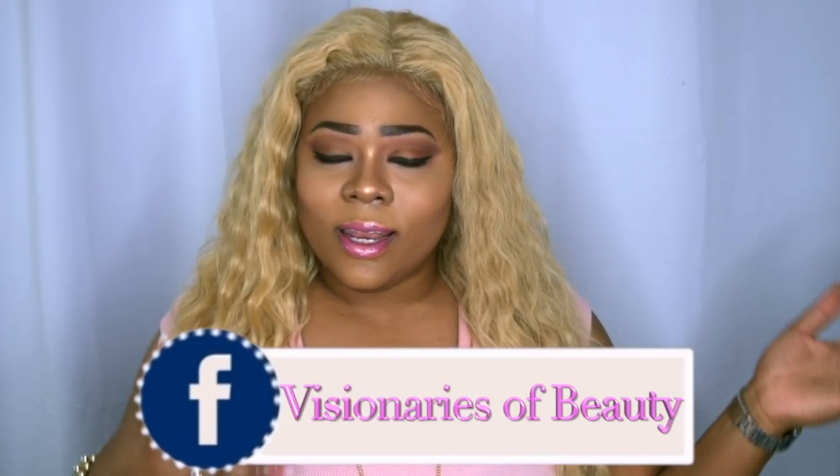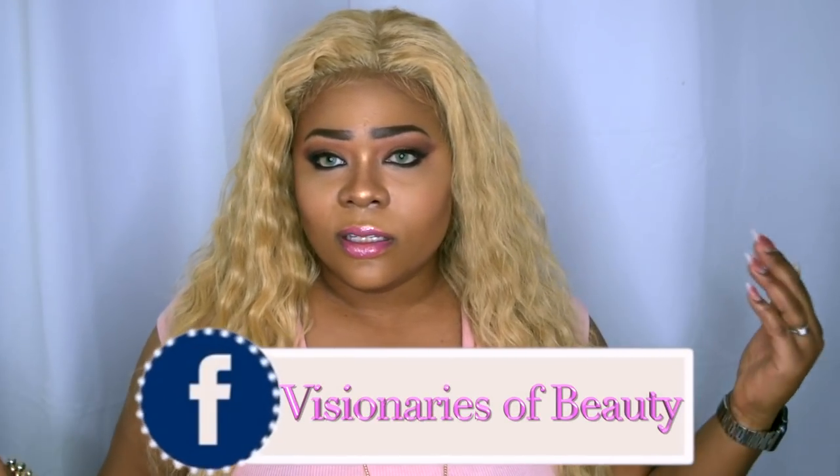Please always continue to share so I can bring more content and things you'd like to see. Don't forget to follow me on Instagram at Annette Beauty. I also have a new Facebook group — Visionaries of Beauty — please go hang out with me and join the family. Stay fabulous and be your own vision of beauty. Till next time, bye!